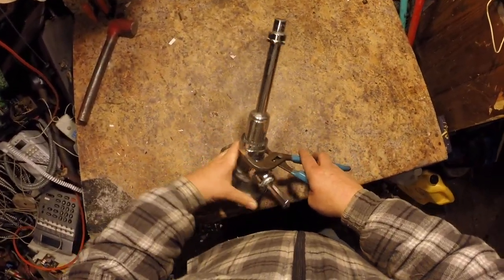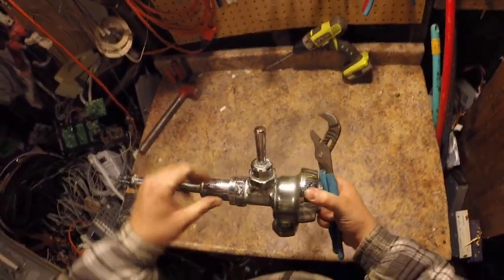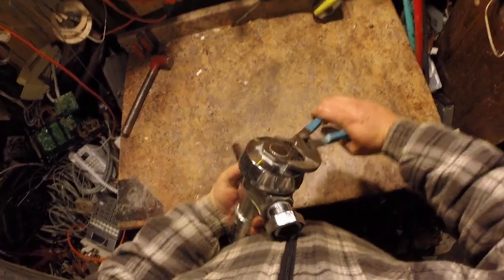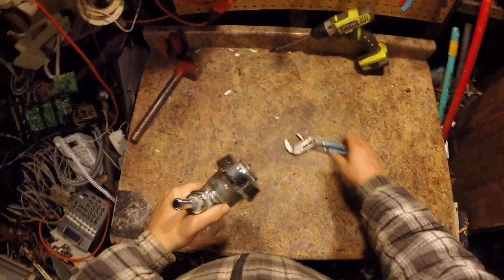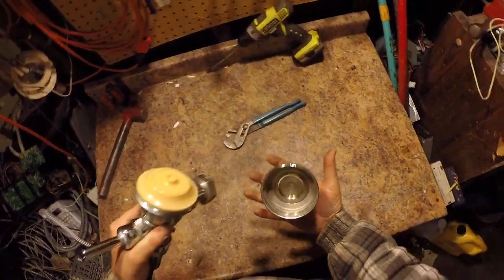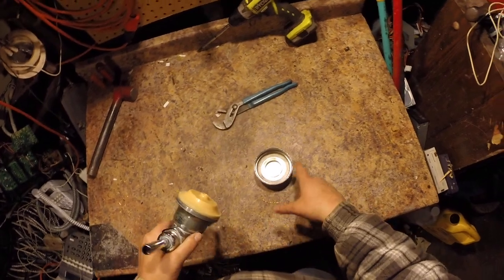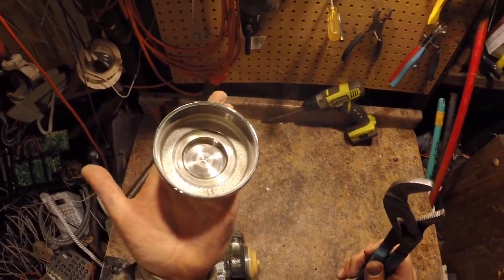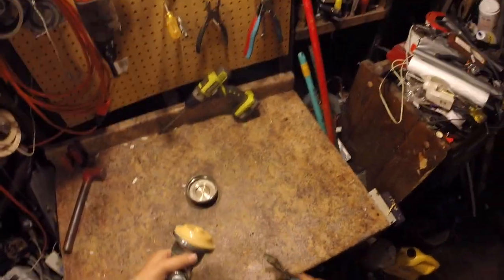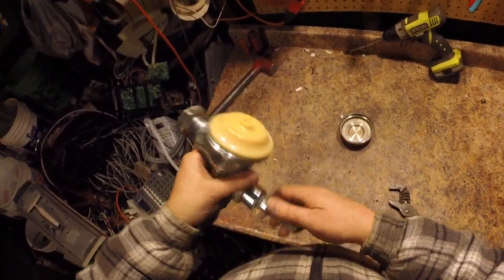I'm just going to loosen everything here — lefty loosey. All right, that was pretty tight actually. This is very heavy — I'm guessing that was loose, maybe the plumbers loosened it. That was loose too, easy for me. What's in here? Oh, that's heavy — that's brass. Hear it ring? That's one good way you know it's brass, because they make bells and other stuff out of brass.